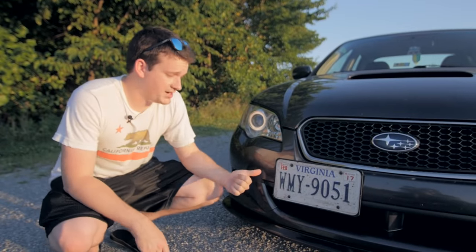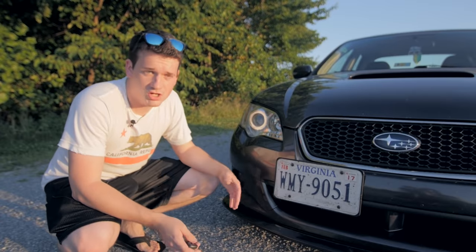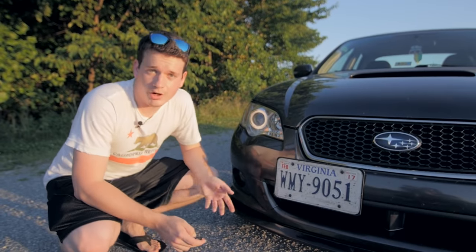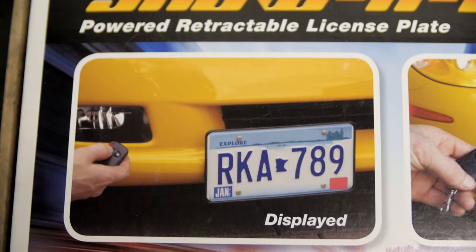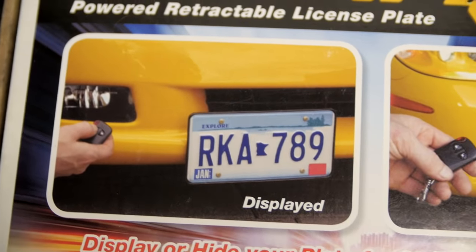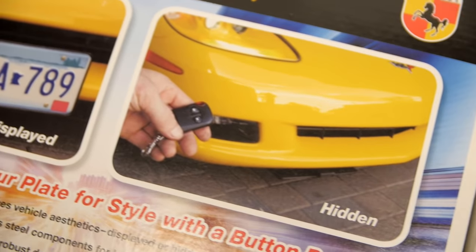This is an electric retractable license plate. When I'm driving around town I have my license plate out and everything's good — I'm totally legal. Then when I go to a car show, all I have to do is click a button and it falls away; nobody knows that it's there. The license plate kit was about $150 and I'll put a link in the description below where you guys can find it.